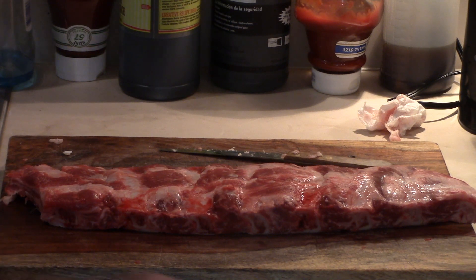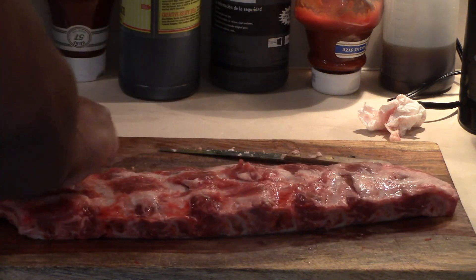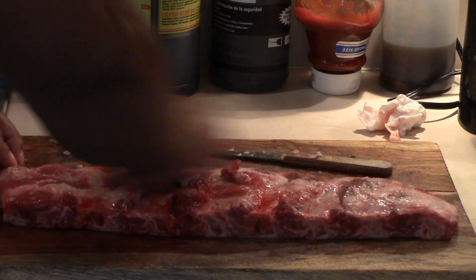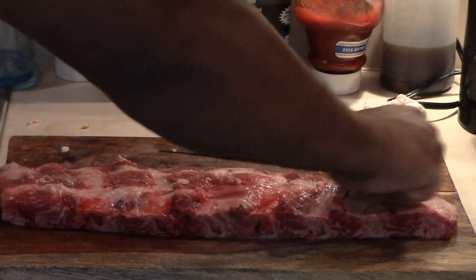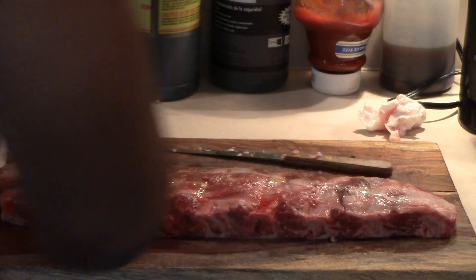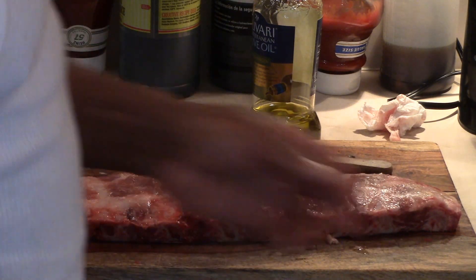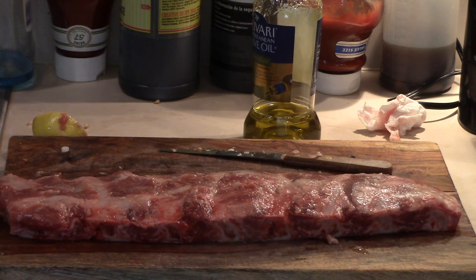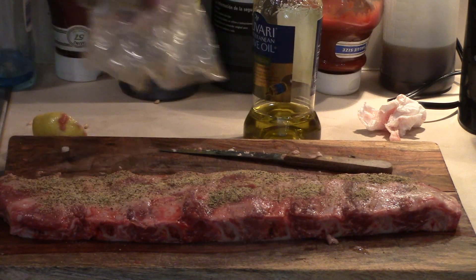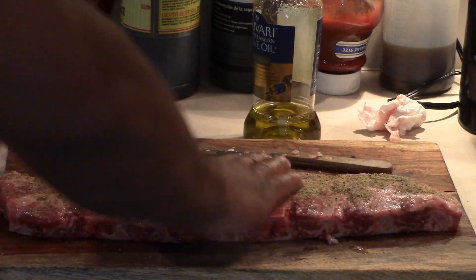Next step — we've got those all cleaned off, got all those membranes off. Next thing we're going to do is take a lemon and go over each slab. Just squeeze it while you rub it over the slab — half a lemon per slab. Then put some olive oil on; you don't need a whole lot, just rub it in. Then you're going to add your seasonings — use whatever you use, it's up to you. I'm going to use a smoke rub from Williams-Sonoma. That's really good, I like it a lot. Give it a nice amount and pat it in so it sticks really good.